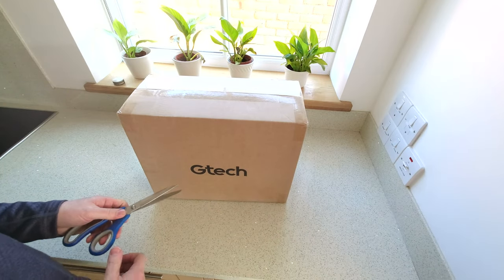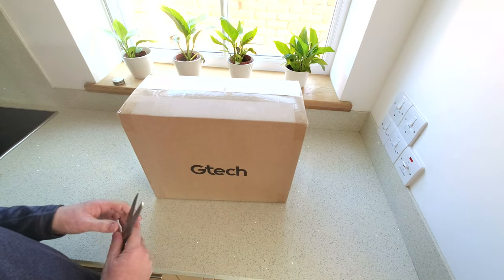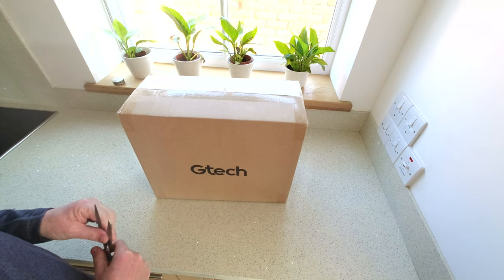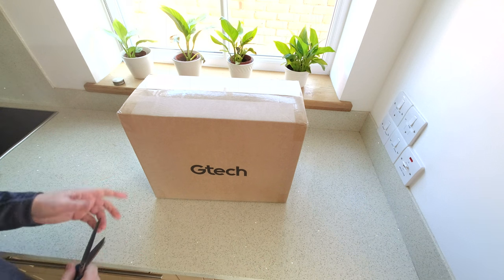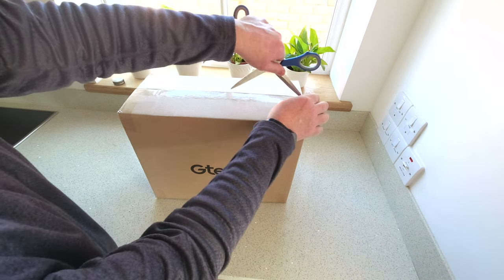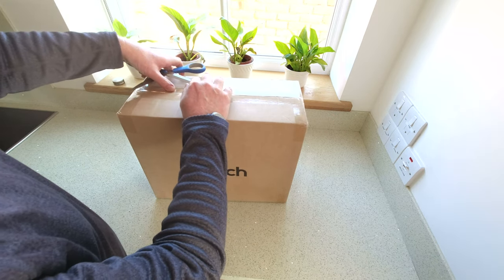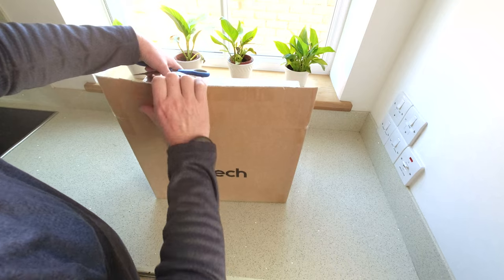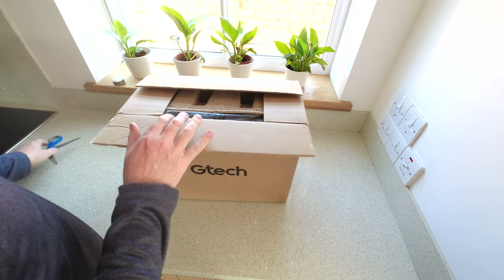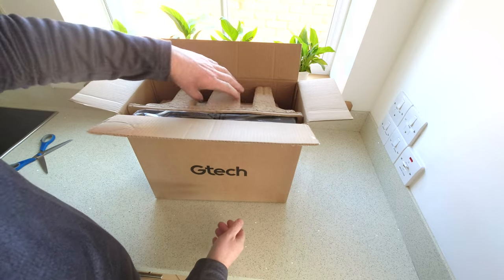So this is the GTech AirRam in quite a small box this time. The original one I had five years ago was in a lot bigger box. So it's interesting to see what is different in this version compared to the old version, and if there's any new accessories or if they've redesigned it in any way over five years.